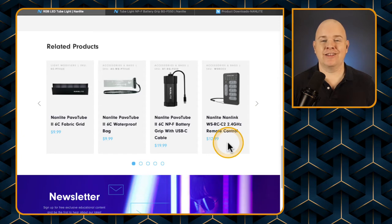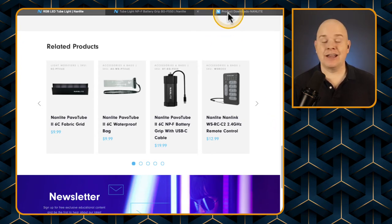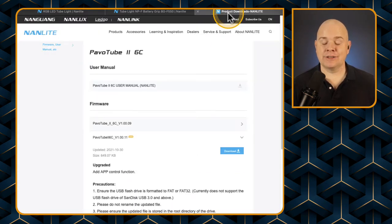The remote is pretty cheap, at £12.99, and that allows you to adjust the color and things like that. But what I'm going to show you now is also how to download and install the firmware, because with the firmware update — if you've got one of the older versions — you can actually link it to the Nanlink app, which will allow you to do some pretty interesting things with choosing your colors.